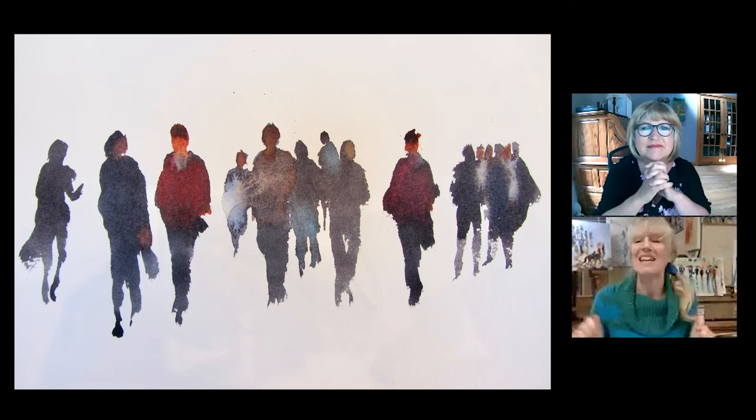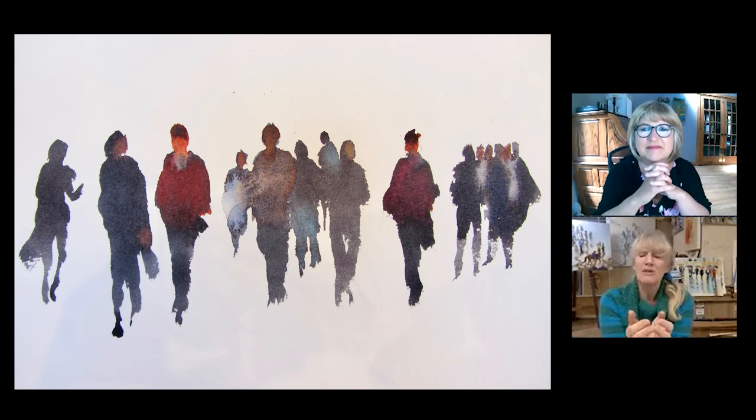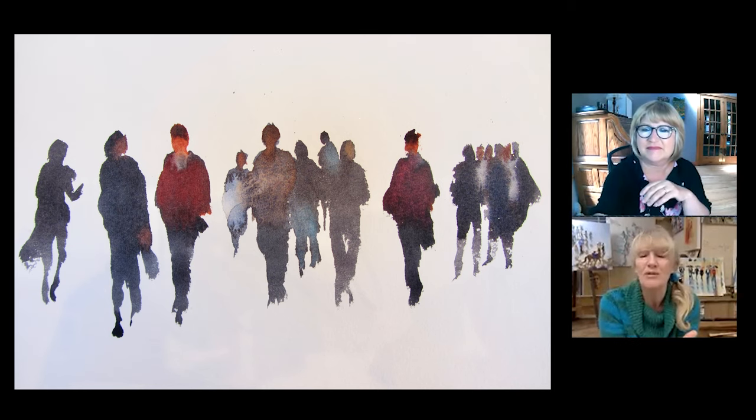There is an element of ease in what we're teaching because we're trying to say: look, go for it. Sometimes it will work because that's the beauty of watercolour. Sometimes it won't work, but it doesn't matter when it doesn't work.